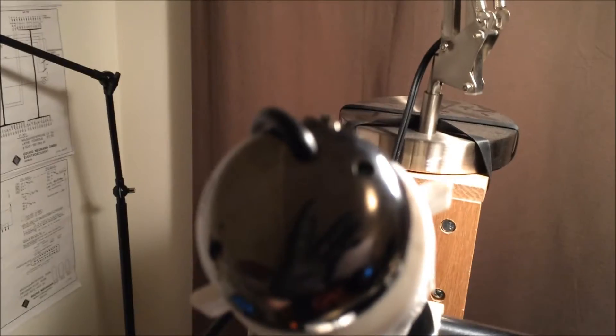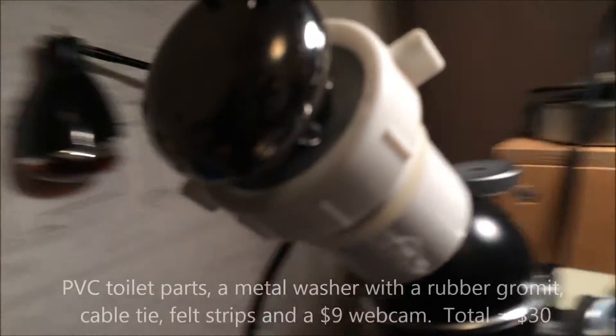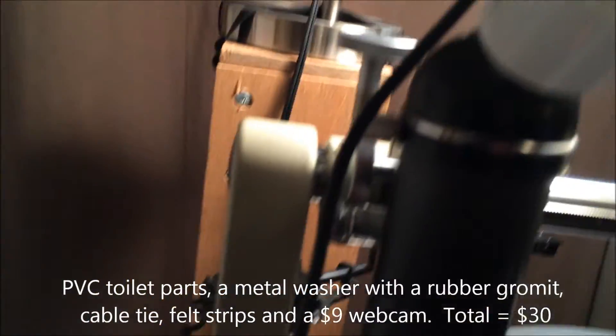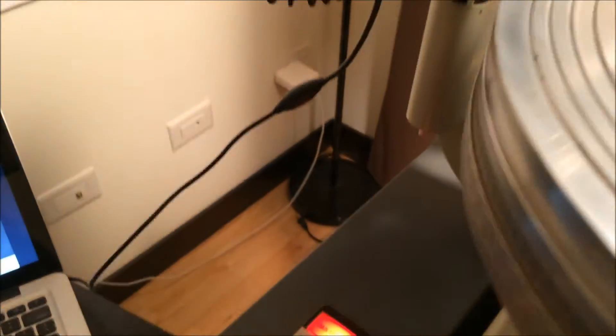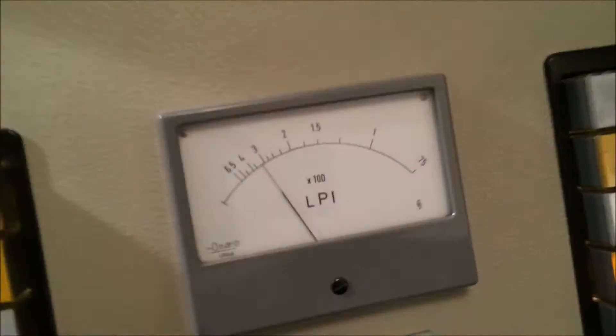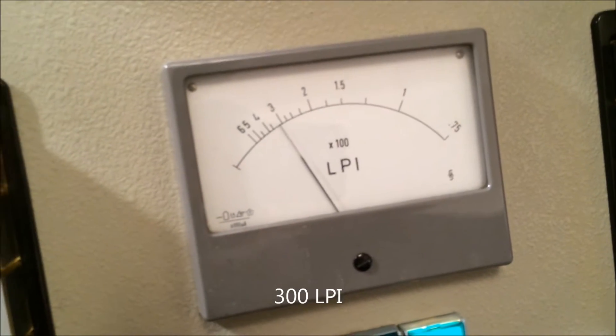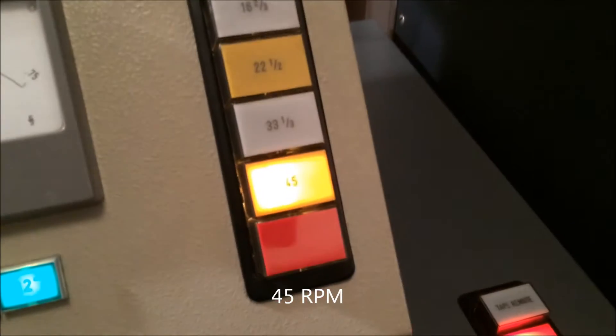I'm going to show you on screen the resulting cut. I've got my super expensive trip to the hardware store and a $9.99 webcam hooked up here. We are going to cut today at 300 lines per inch, approximately, and this is at 45 RPM.